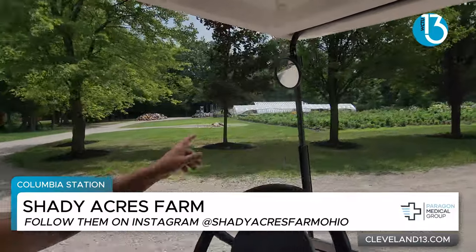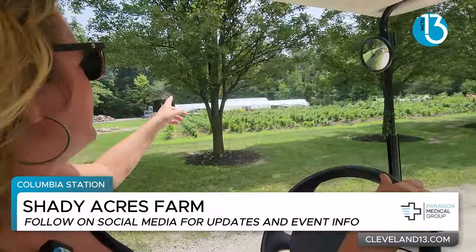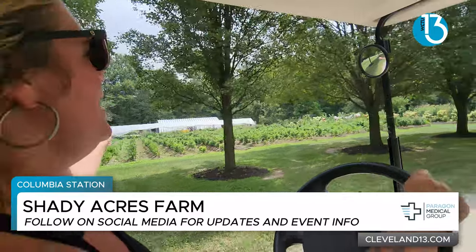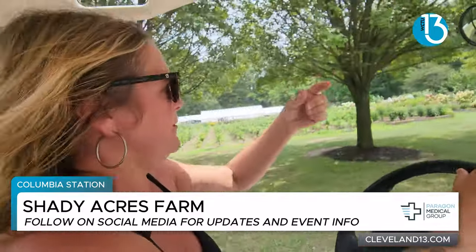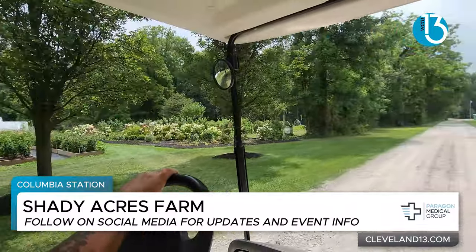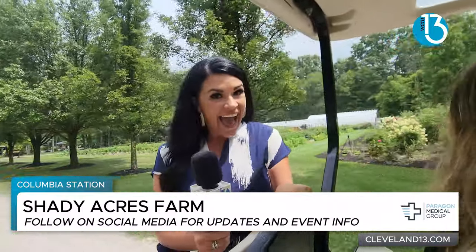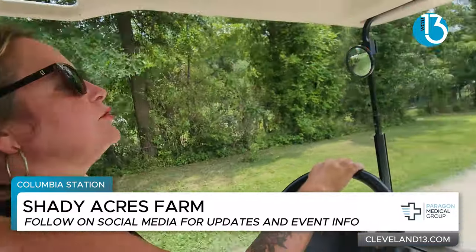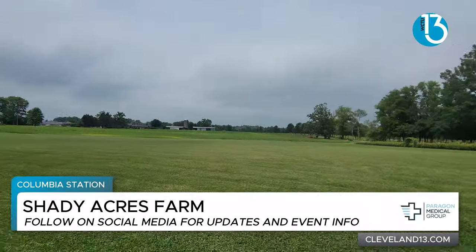And then as we drive past, I'll show you. This is some of the dahlias I was talking about. We have a hoop house with some specialty things for florists. And then this is maybe about 1,200 of the dahlias. And then we have a couple thousand more over there. Now, you said the acreage here is 120 acres. It is. I probably farm maybe 20 of it, including some wildflowers. It's a lot of woods, and we do a lot of foraging, too.